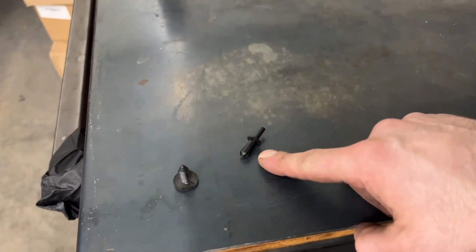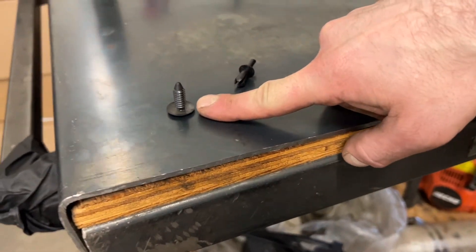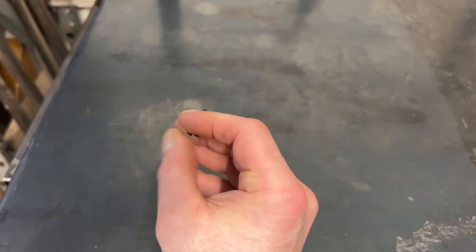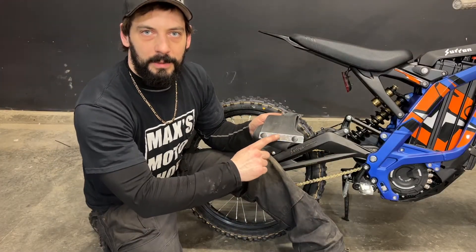For the mud flap, they give you these clips here. I don't really like them — they seem kind of cheap. So I'm going to go ahead and use these automotive style clips instead. The clips that come with the kit, you just push in the center to expand them, if you do use them. I've inserted the clips in the bottom of the mud flap already.